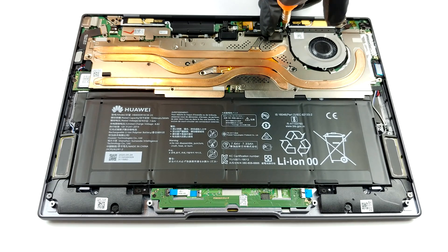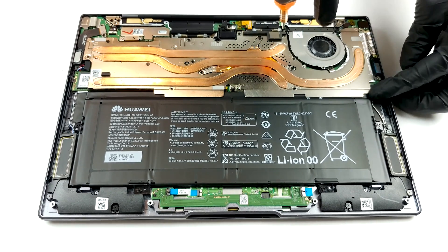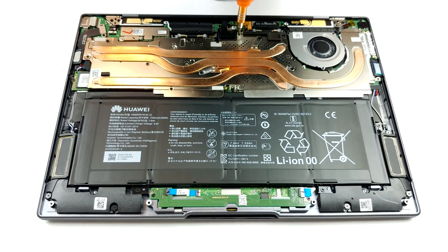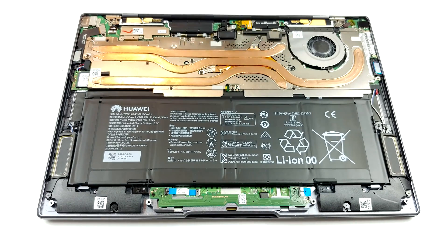However, what is even weirder is that the only user-replaceable component, the SSD, is located beneath the cooling system. This means you need to undo all of the screws keeping it attached to the motherboard.